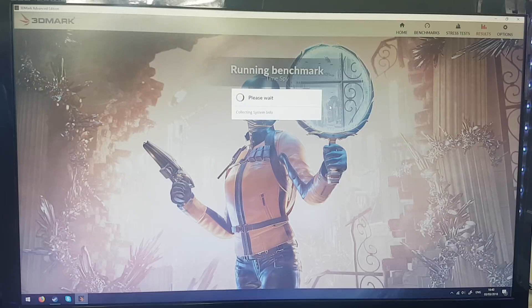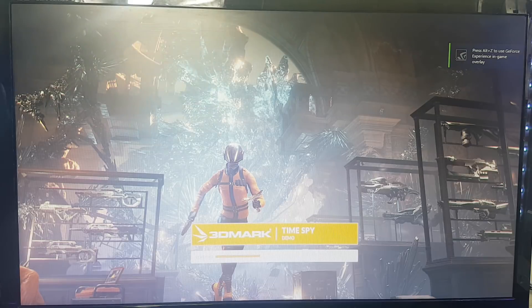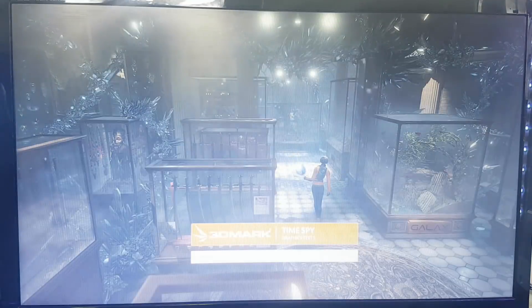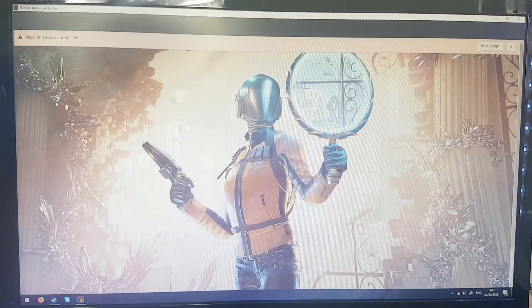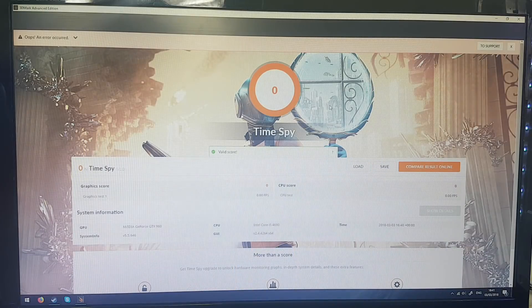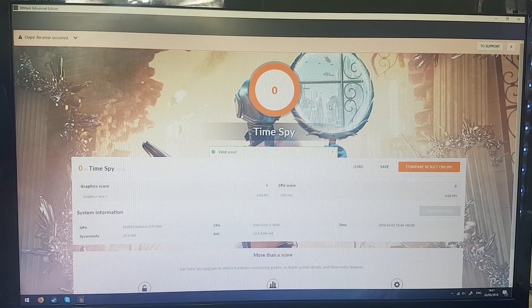Obviously it's not going to crash at this stage because right now it's just working out what hardware is in the computer. Once it actually gets into the animation, that's when I'm expecting it to either crash or start artefacting. And — black screen. Yeah, that did just crash instantly. It scored a grand total of zero. We did have an error occur, which is the first solid indication that this graphics card is perhaps not what it claims to be.